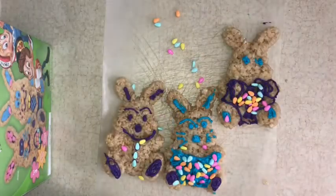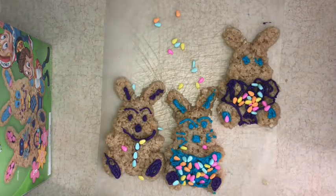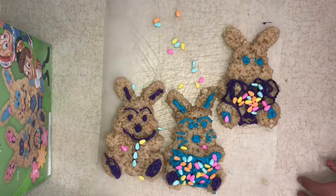Now I'm back and these are our three final bunnies. Overall, this turned out really nice and they look super fun and pretty. I'm Sophia with SlimeStagram and don't forget to like, comment, and subscribe. Also check out our other videos to see if you like our content. Thanks for watching, bye!